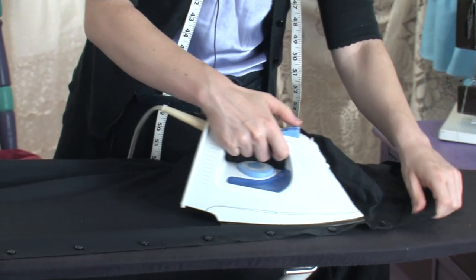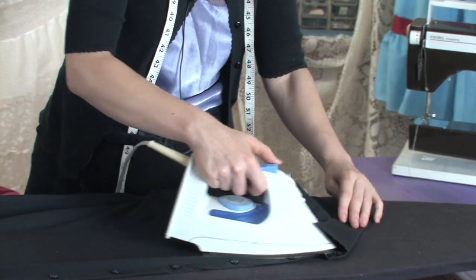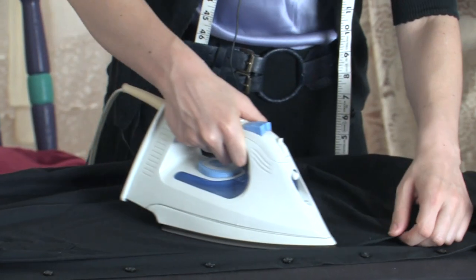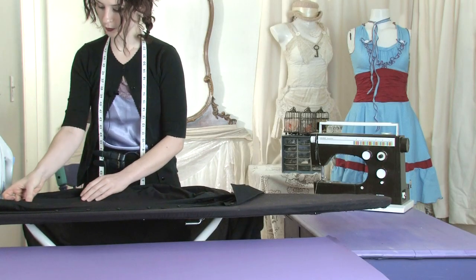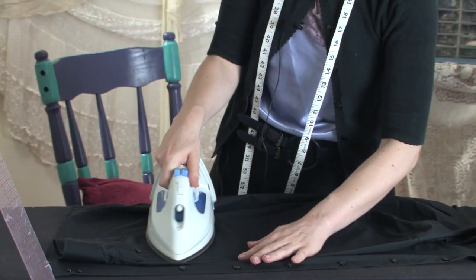When you get up to the collar, pay special care to keep it in shape. There's probably some creases where your sleeve was pressed before, but otherwise just flatten it from that back seam to the center front.